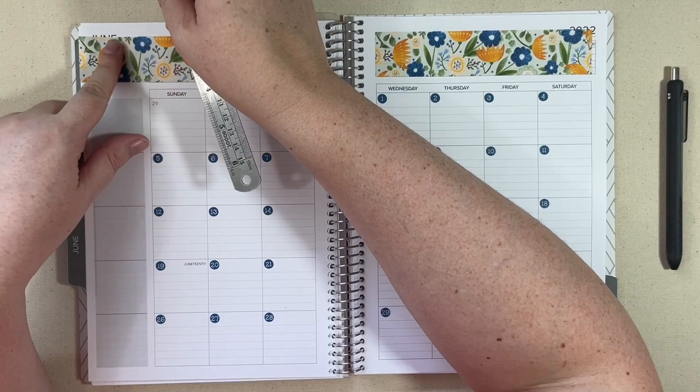Let me show you real quick — we have our week view and then we have another dot grid. So I'm actually going to be using one of these dot grid pages as like my monthly dashboard, which I might be able to show you too. So wide washi and date headers are down, and then let me see what else I was going to do.